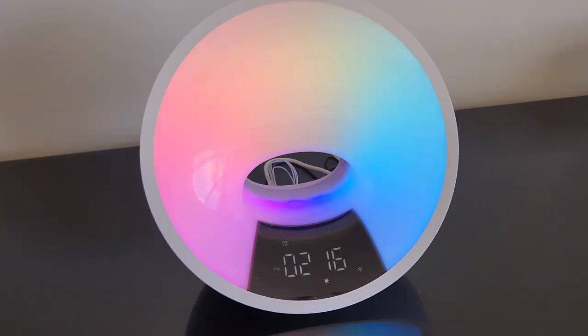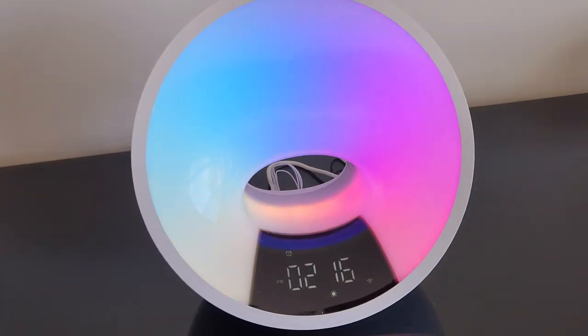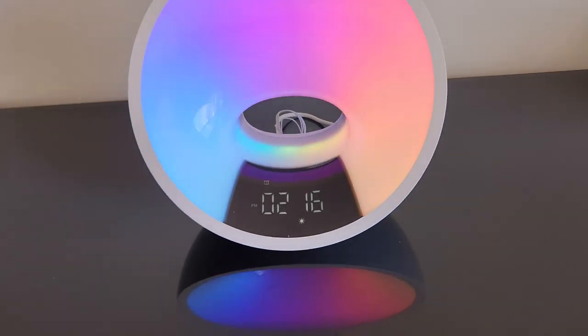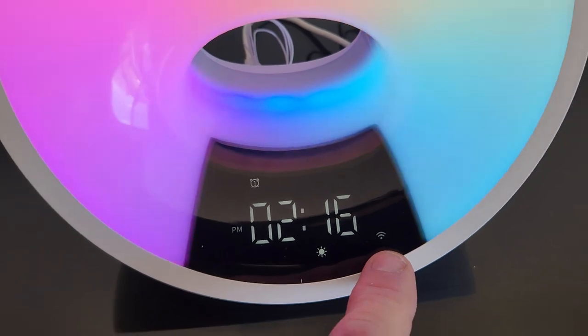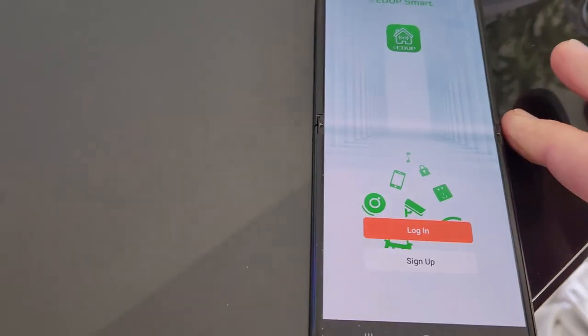Very, very nice. So we're getting some swirls here, multi-color. We can adjust that setting of course. It is trying to connect over Wi-Fi. I have downloaded the app, we'll get to that in just a second. So it has two different alarms right here.